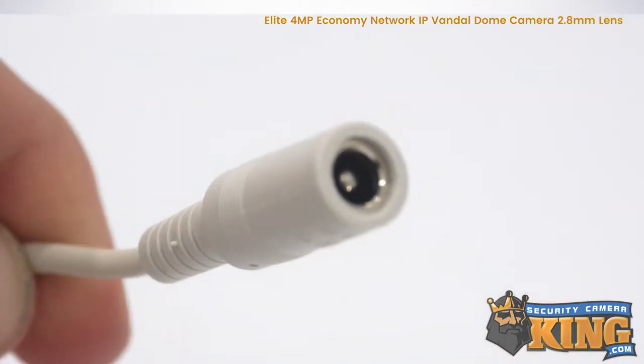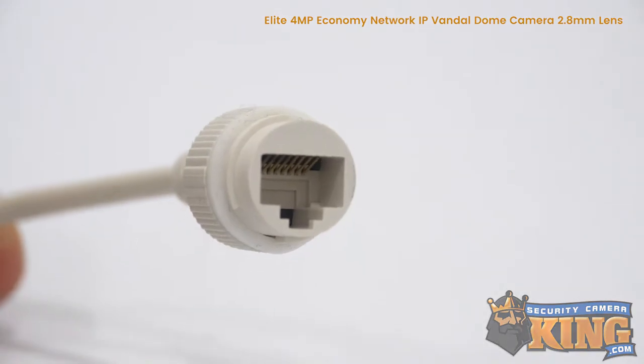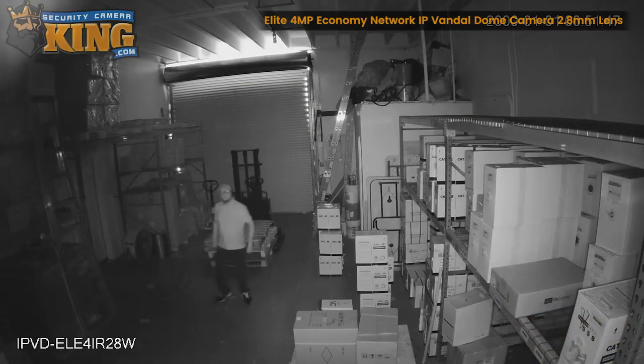You can easily power this camera using standard 12V DC power or using PoE. The built-in infrared sensors on this camera allow it to see up to 98 feet in complete darkness.